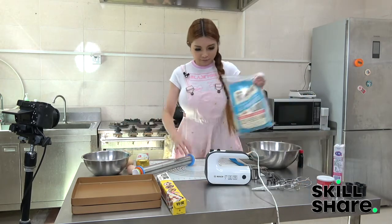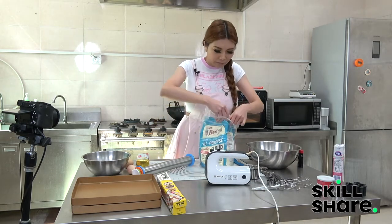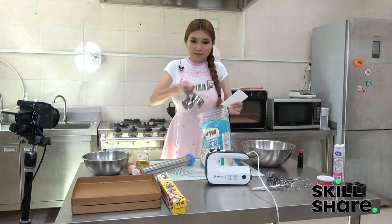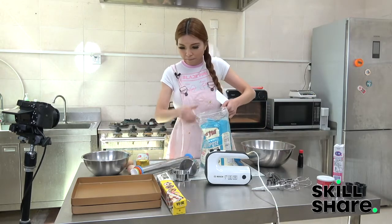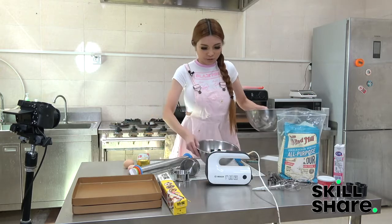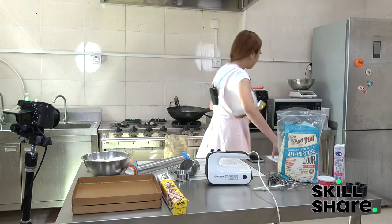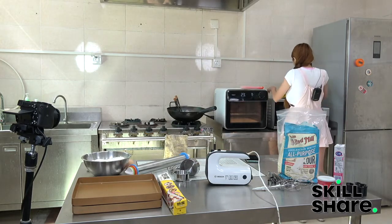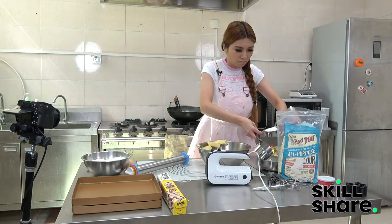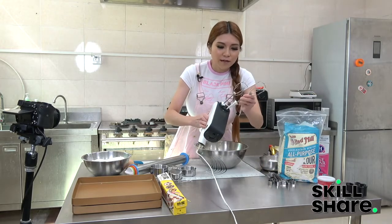First we are going to take three and a half cups of all-purpose flour — one cup in, three cups, half a cup. One cup of butter — I put the all-purpose flour in the wrong bowl, so I'm going to transfer it to a smaller bowl. One cup of butter is 227 grams, so I'm going to measure it with the scale. Let's use the mixer because it will be faster this way.